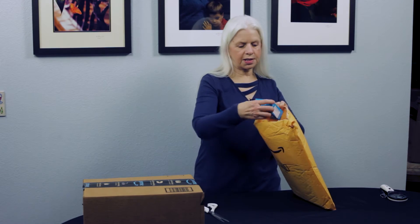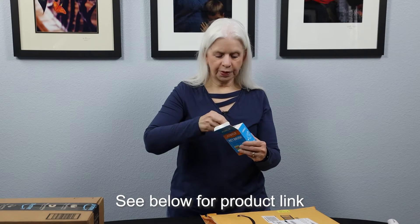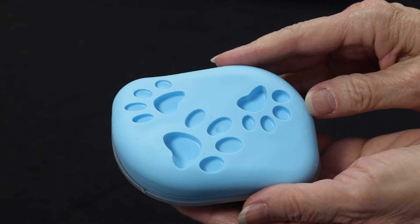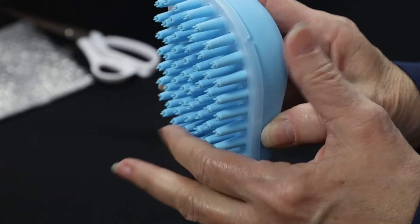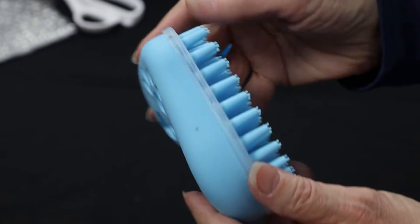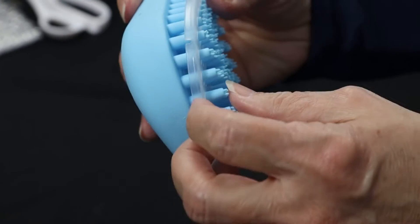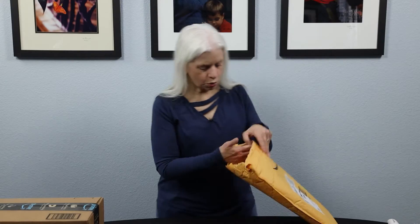We've got some interesting stuff in here. We have a little pet brush. In some of my other videos you've seen that we get a lot of things for our dogs. This is a cool brush because it's for short and medium hair length dogs — it goes into their coats and pulls out the dead undercoat, grooms them, and massages them at the same time. They really, really like it.